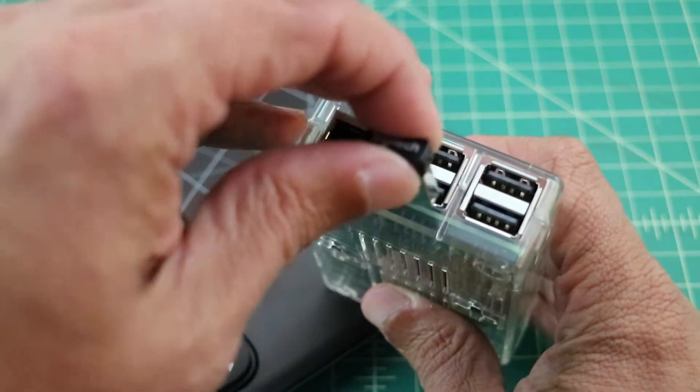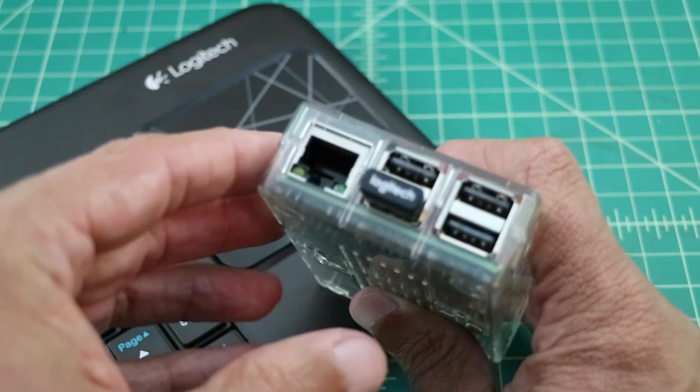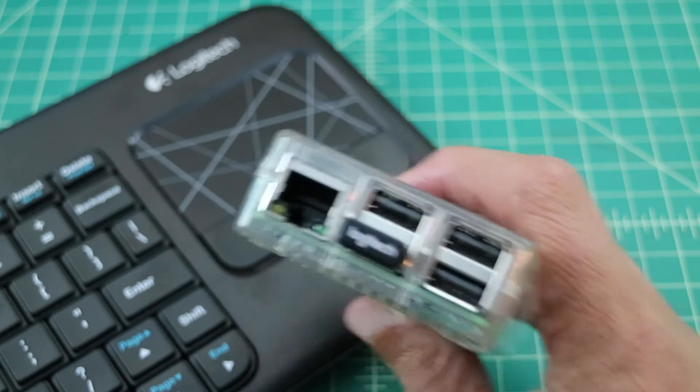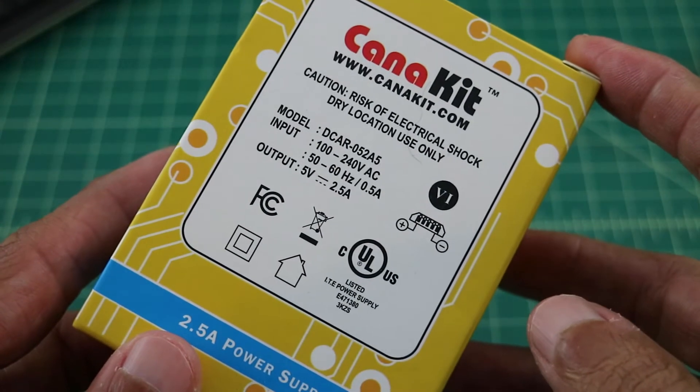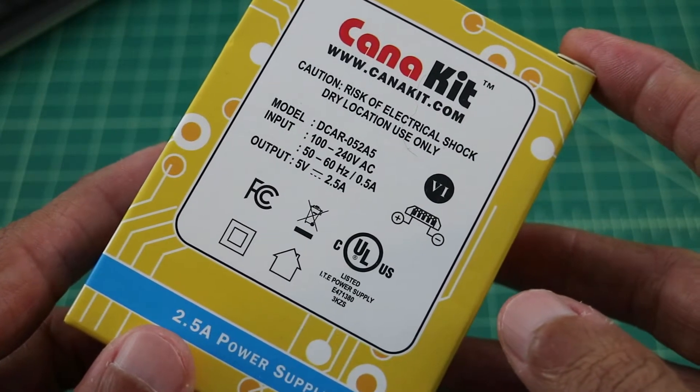To control the Raspberry Pi I picked up a Logitech K400 Bluetooth-capable keyboard with trackpad and right and left click mouse buttons. I also want to mention the CanaKit power supply that operates at 2.5 amps — it's perfect for the Raspberry Pi 3.